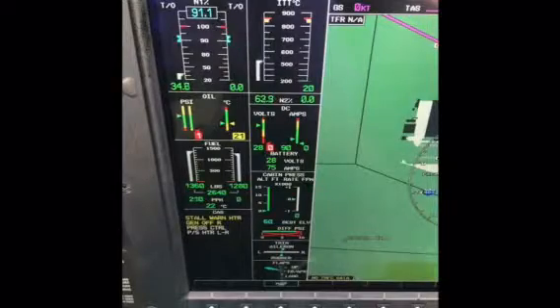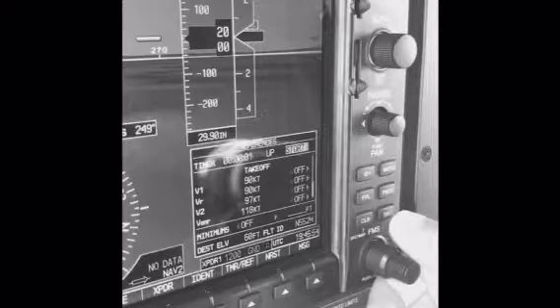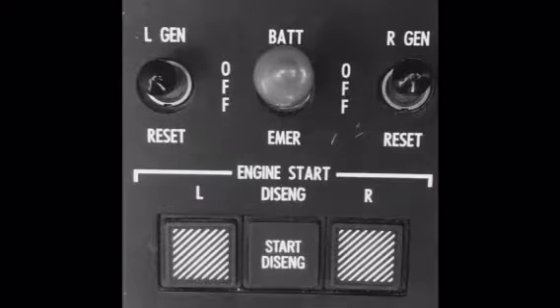Once again, we go through the three-step start process. First, start the timer. Second, engage the starter on the appropriate engine. Note that all three lights are illuminated on the start panel, reflecting the starter relay on the operating engine is also closed. And third, lift the throttle out of cutoff to idle.